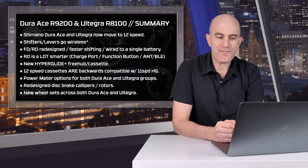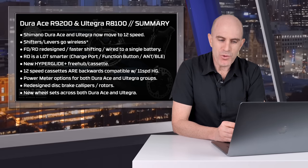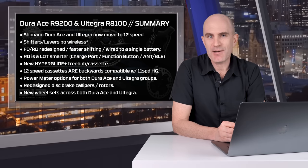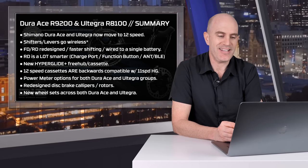There's a new Hyperglide Plus freehub and cassette standard, where 12-speed cassettes are backwards compatible with existing 11-speed Hyperglide. I'll get into why this is really good news later in the video.